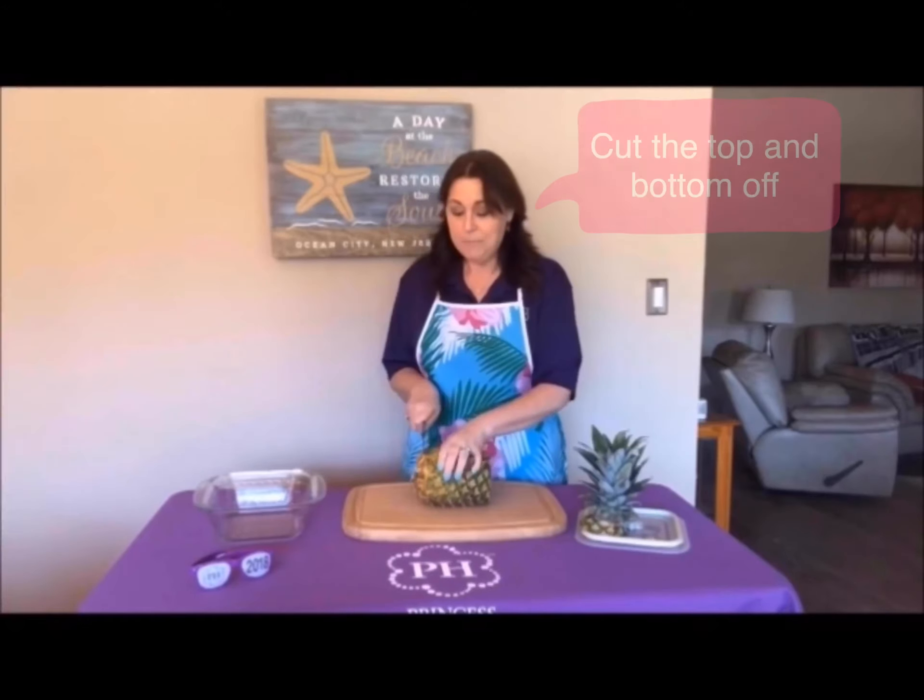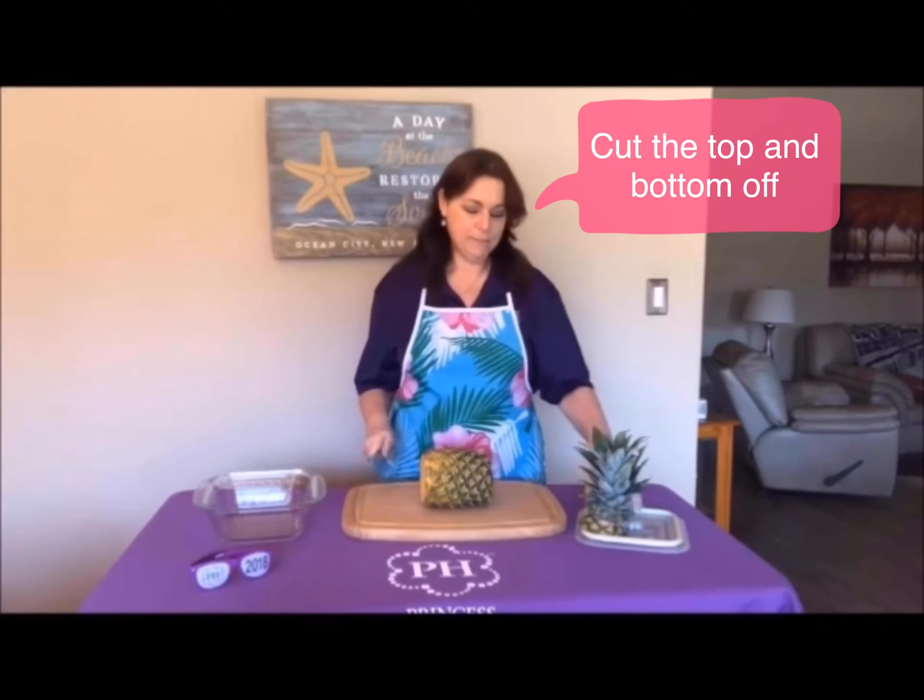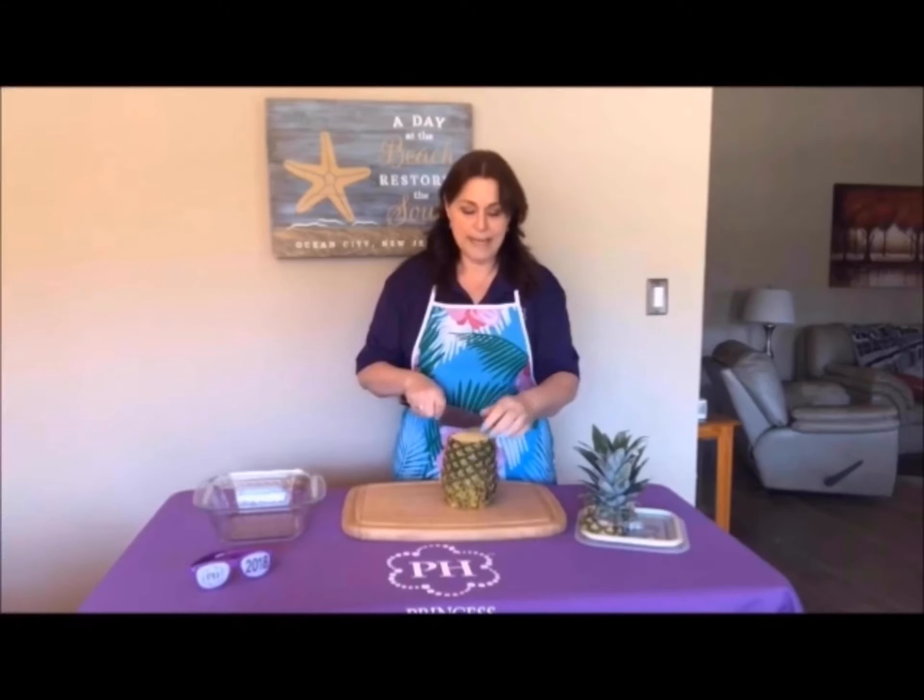Then go ahead and cut the bottom of your pineapple off, and cut your pineapple straight down the middle.